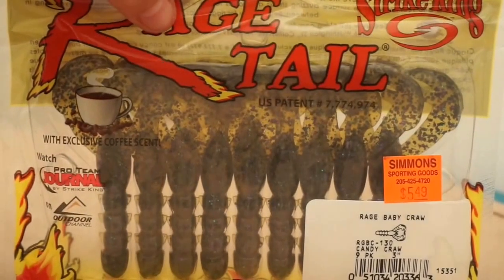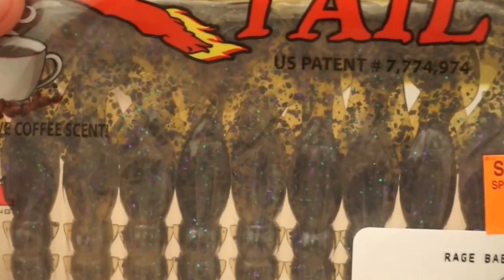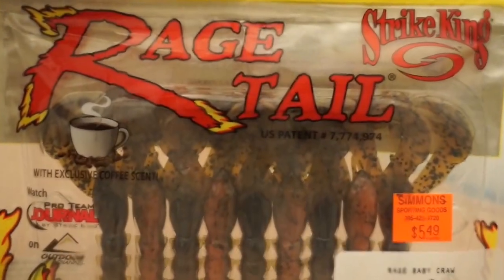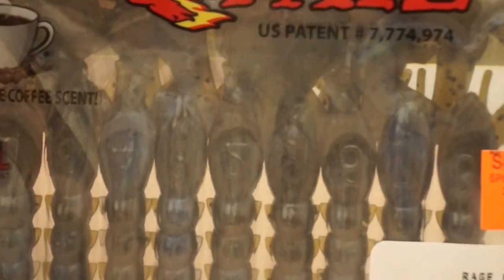This one is Watermelon Candy Crawl — just watermelon with a purple and green flake. I like to use these in clear or dirty water — those are really nice. The next kind is Watermelon Red Flake, Bama Crawl. Those are Bama Crawls — just a green pumpkin with orange on it. I like to use those in kind of stained water. Then we have black and blue — everybody knows what that is. And we have blue crawl — I really like this because you can use it in any color water. It's just like a green pumpkin with a little bit of blue in it. I also have Summer Crawl and green pumpkin. I'm not going to go into all of them because that would take forever.